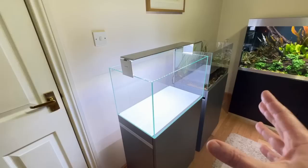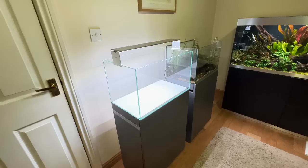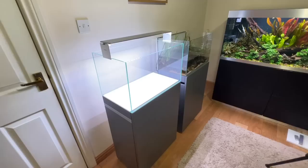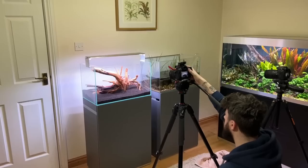Seeing the empty aquarium just fills me with excitement — it's just like unlimited potential, what we can create. It's going to be a case of starting now and seeing where it's going to go. I wonder if anyone wants to predict in the comments what it's going to look like. I do want to go for a carpeting plant, so we'll see. Next step: soil, hardscape, plants.